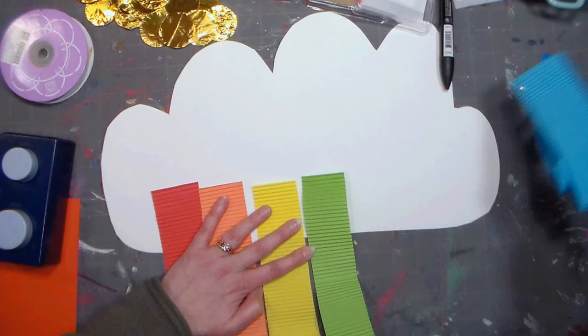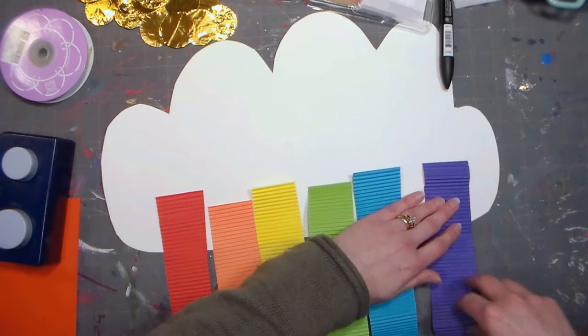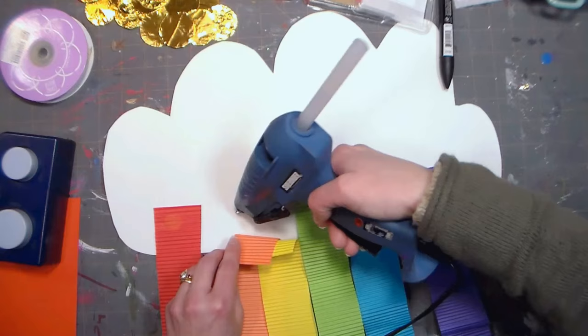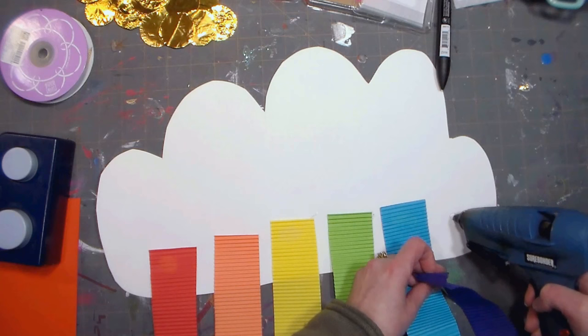I'm just spacing this apart, and it might even be better to let the kids work on the floor so they can stretch everything out and see how it looks. I also want some area for gold coins to dangle down, but you could do raindrops instead if you don't want to do St. Patrick's Day and just want a generic spring look. Now that I have this laid out I'm going to tack down these rainbow pieces with my hot glue, leaving about a half inch in between to account for the ribbon that I want dangling down.